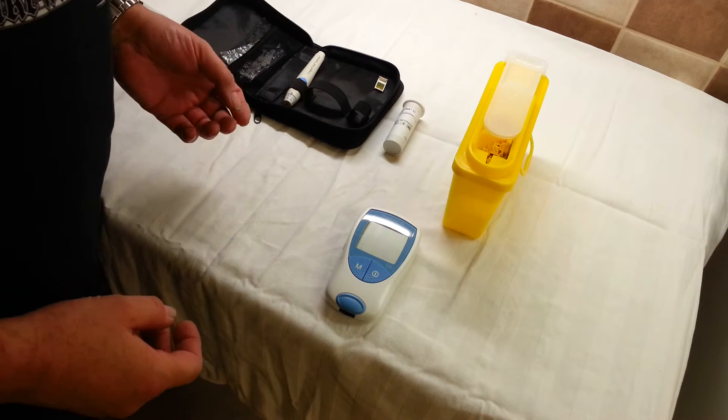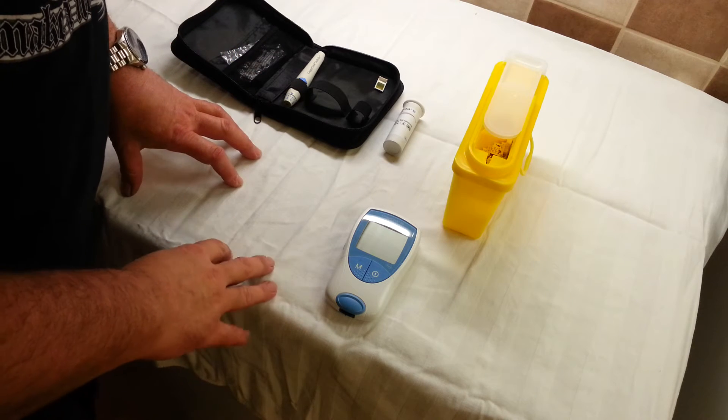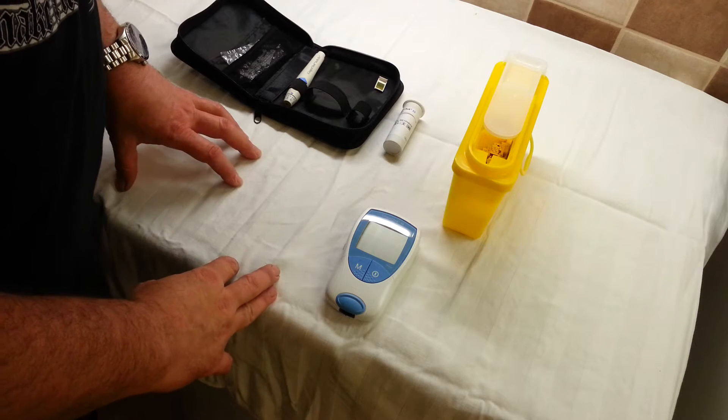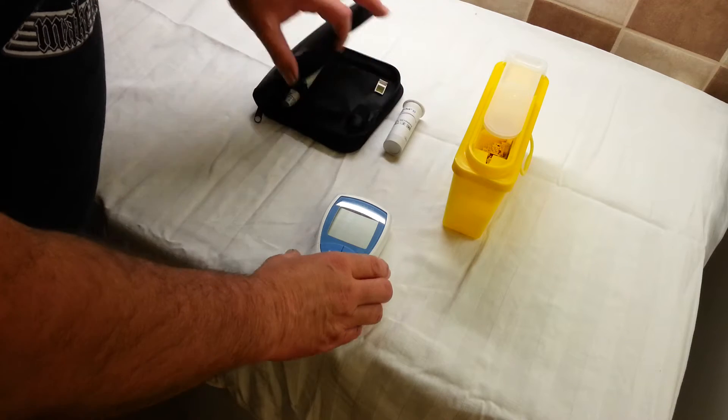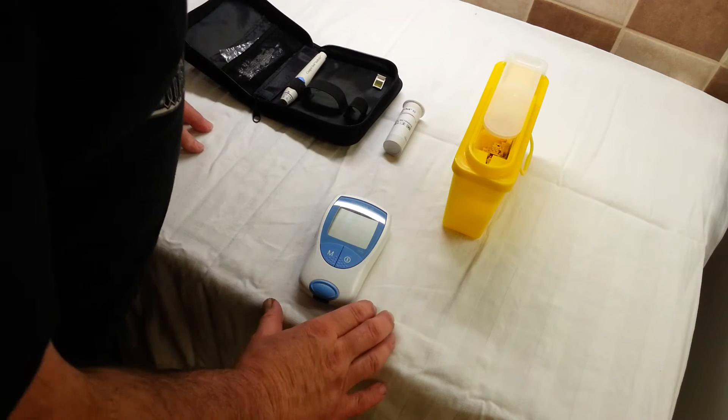As promised, I'm just doing a short video about how I do my home warfarin testing. Basically this is the kit, which in my case is a Roche Coaguchek XS.